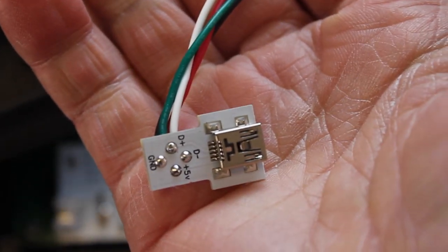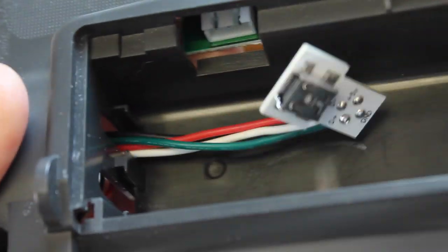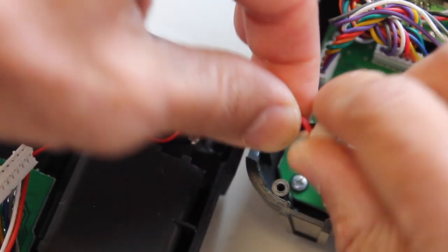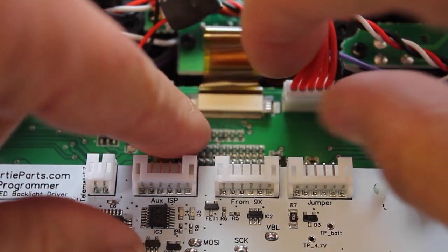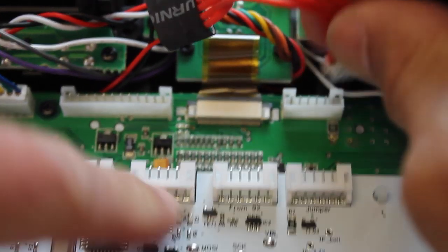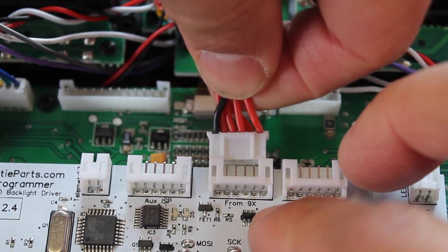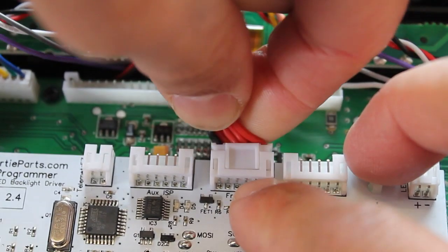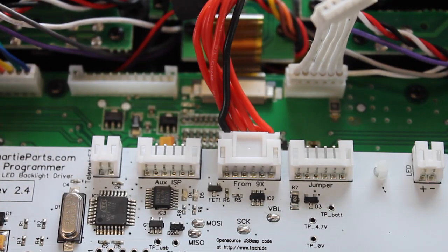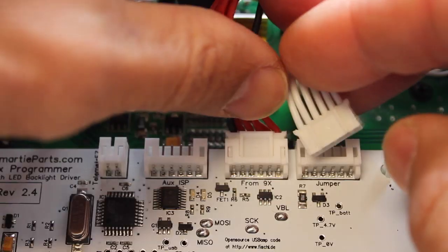The next thing we'll do is take the supplied USB cable that comes with the kit and in the back of the 9X case in the battery compartment we'll slide that through. Then I'll take this connector and plug it into the end of the Smarty Parts board. Next we're going to unplug this cable from the 9X main board — you can see right here where it says 'from 9X' — and run that into the Smarty Parts board. And now we have our jumper cable that comes with the kit, and we'll run that from the main 9X board to our Smarty Parts board.